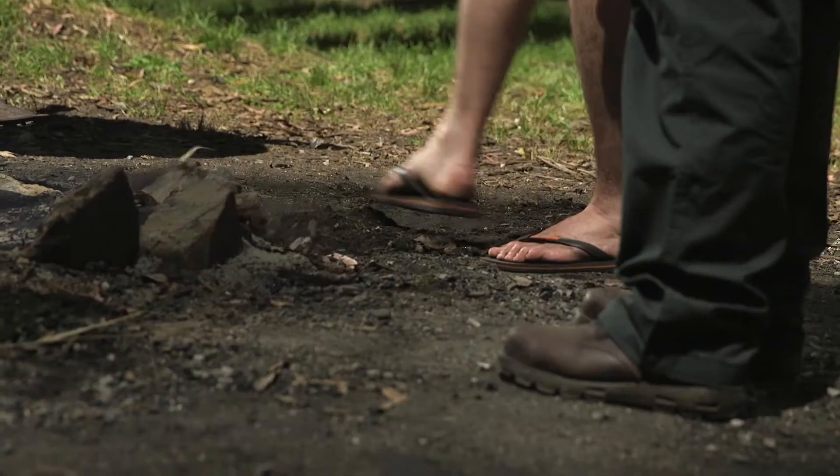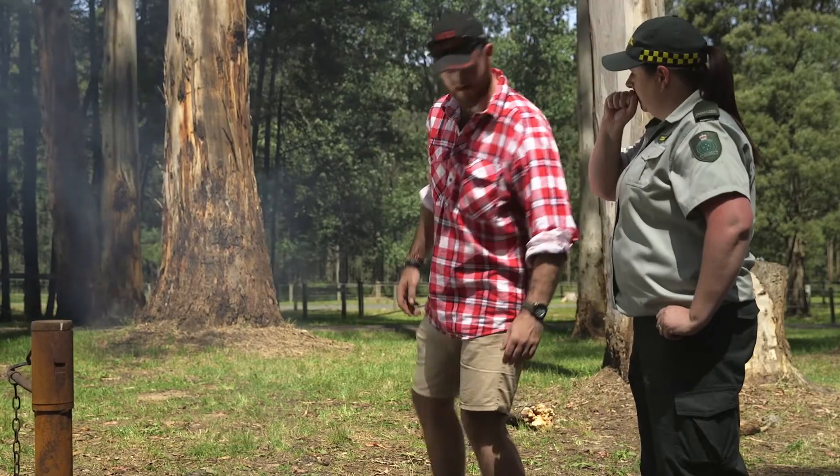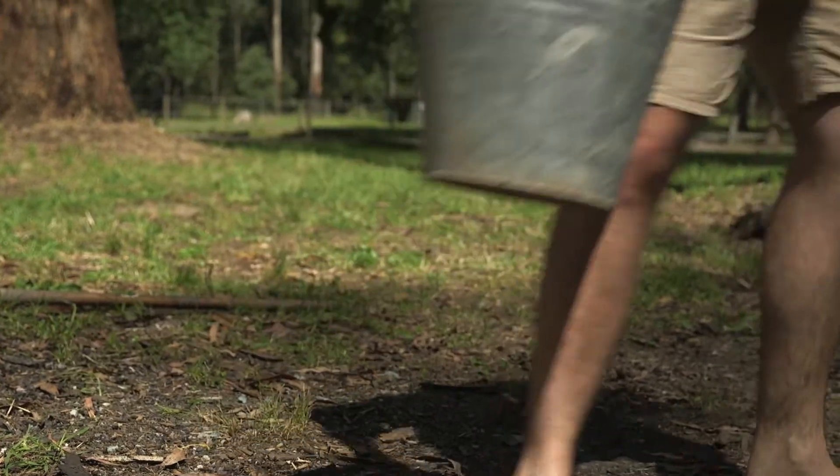Matt is about to extinguish his campfire. Loz is on hand to make sure he gets it right. Don't scrape dirt over the top. You must always extinguish your campfire with water, and you need a lot more water than you might think.